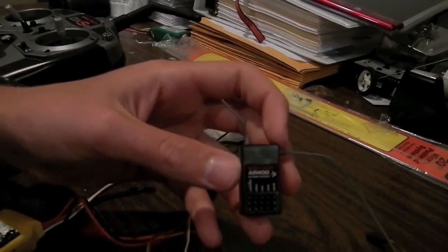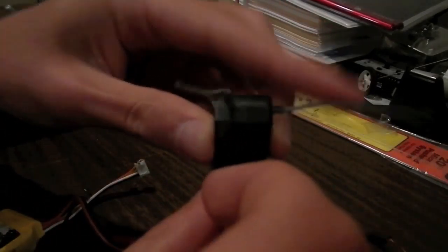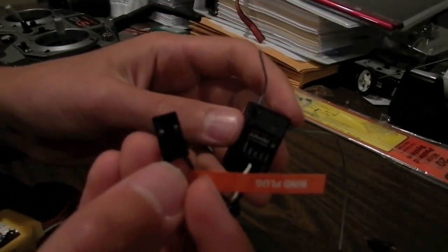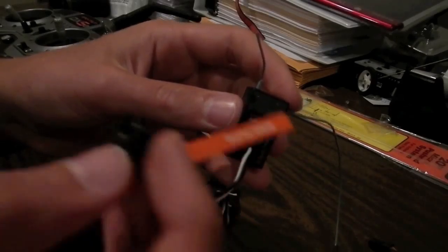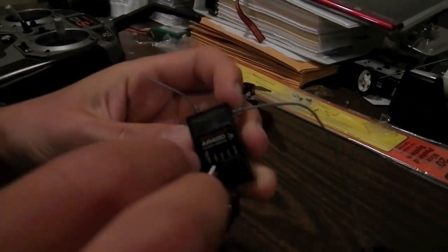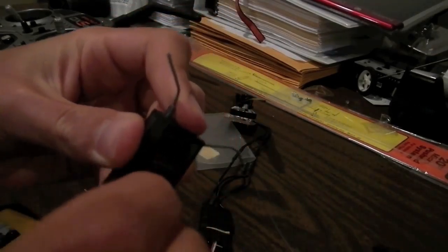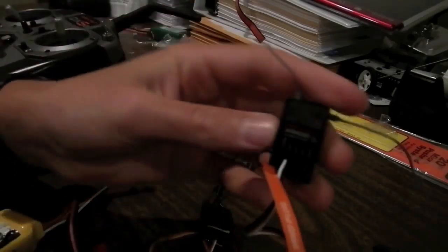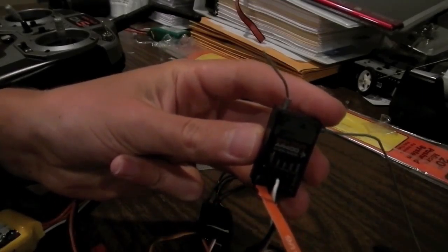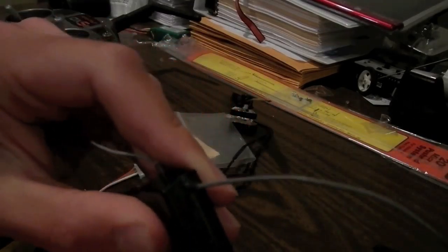For beginners who don't know how to bind your receiver to your transmitter: plug in your throttle so the receiver has power. The receiver should come with a bind plug. Insert it into the bind/data port, power it on, and it'll enter bind mode. Then on your transmitter, enter bind mode and they will hook up with each other. Once you're done, power everything off and unplug the bind plug.